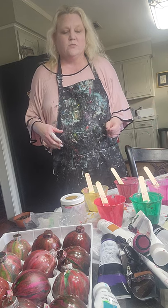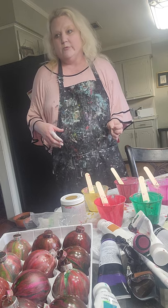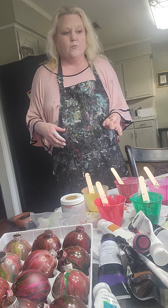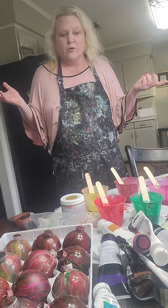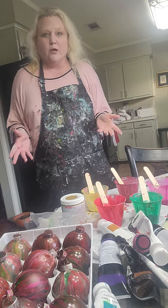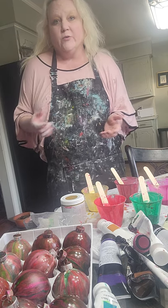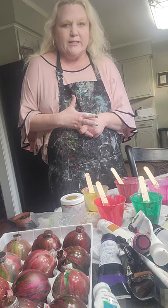I want to make a few videos on some stained glass stuff for those of you who enjoy those. But I wanted to get these Christmas things done first. I figured, what the hell, I might as well video it — maybe some of y'all are struggling with some of the same problems I've had doing these, and I'll go into that. I tried alcohol inks with mine and I've been really disappointed with them.